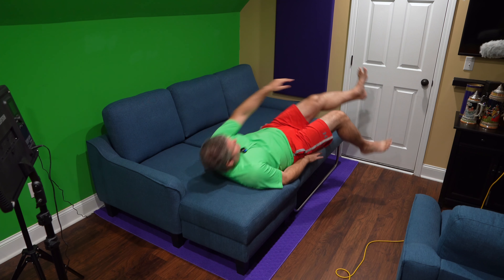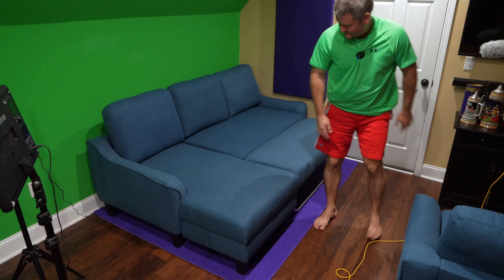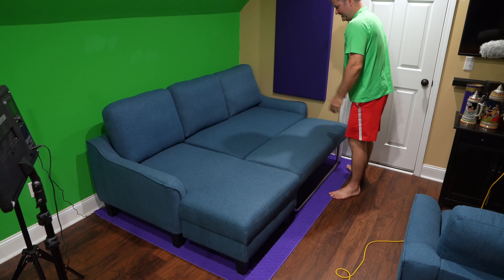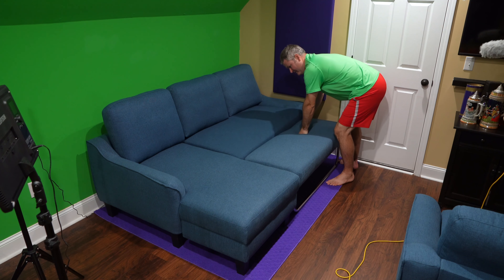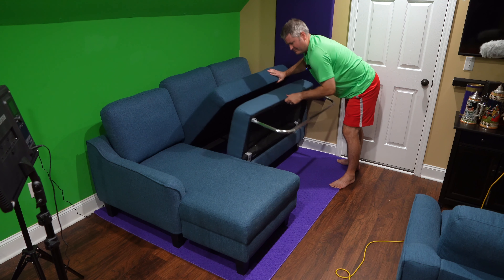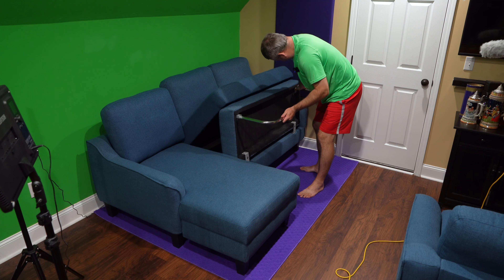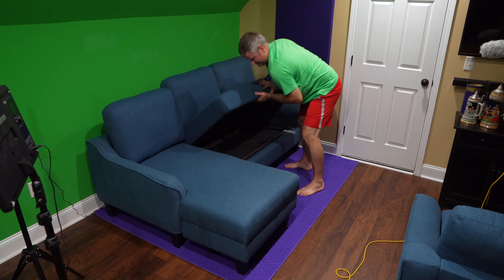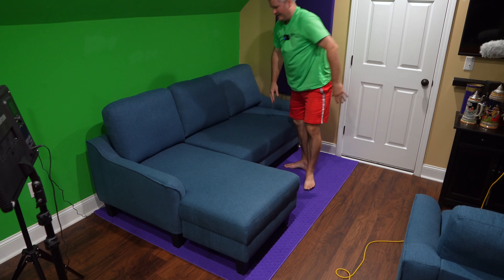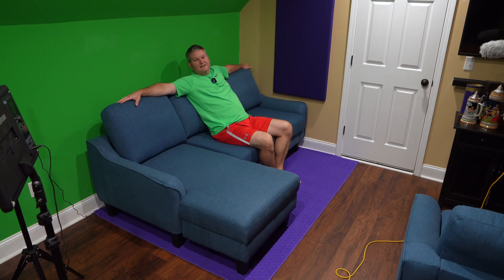It comes in other colors too, but since I'm using this for my YouTube studio I went with blue. To fold it back up, all you do is pop this up, pop this up, and push it in.